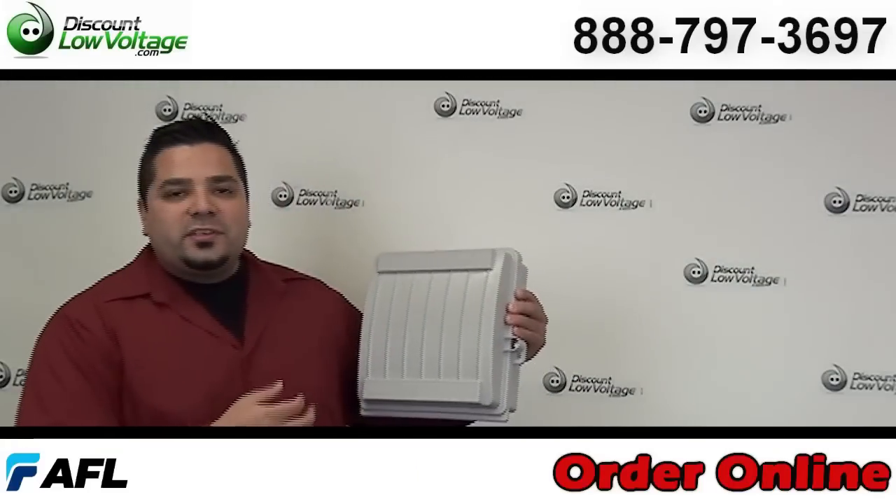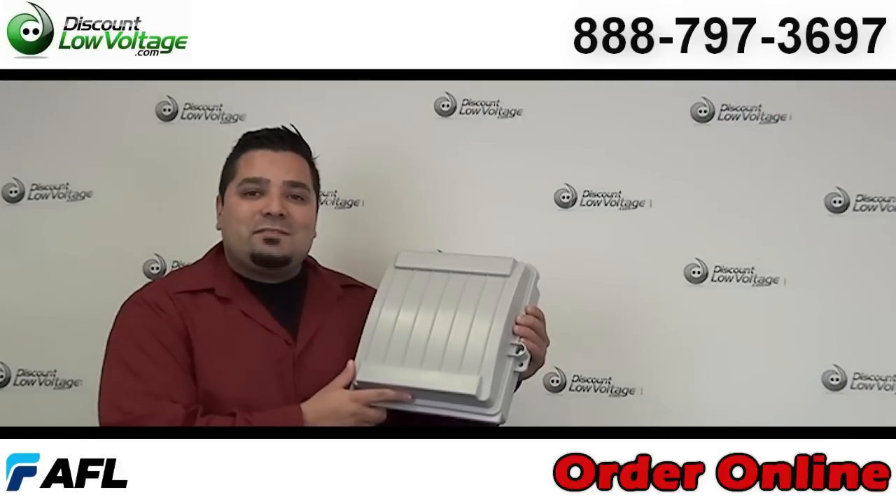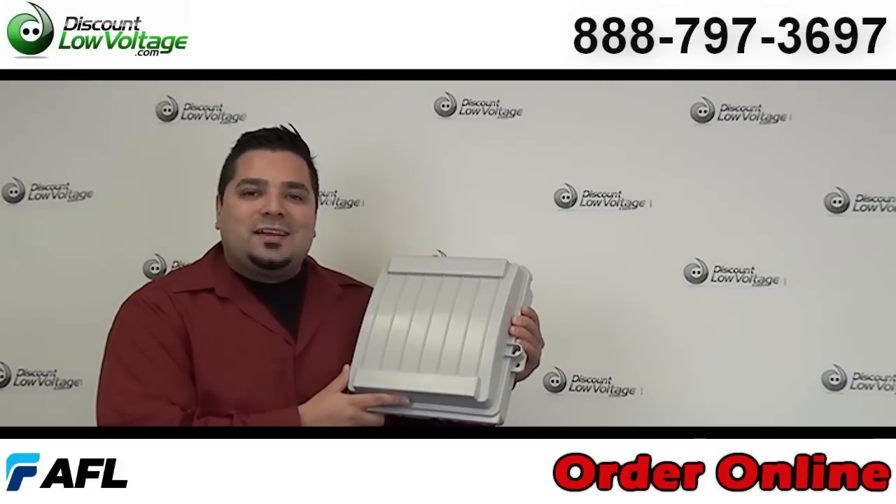You can go ahead and order this online with many other fiber optic cable products and all kinds of other stuff. Any questions, call us at 888-797-3697.